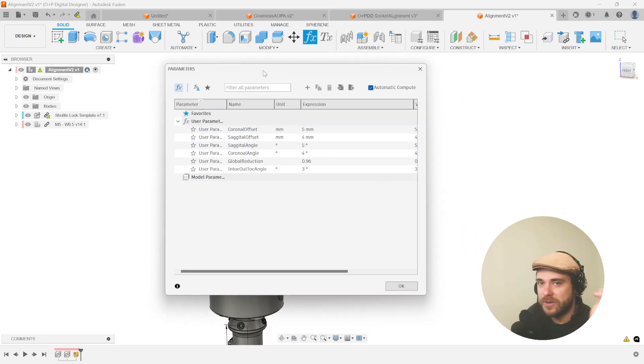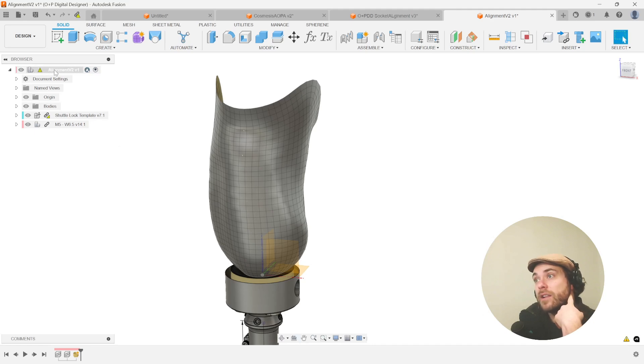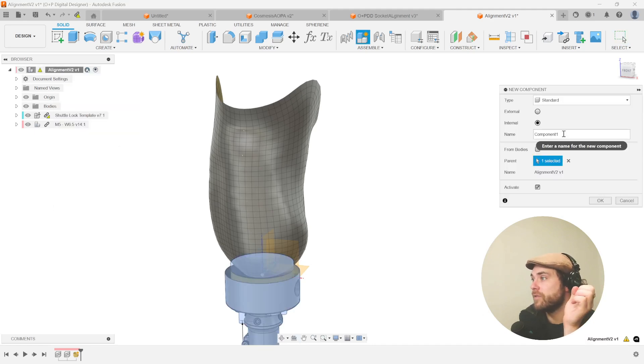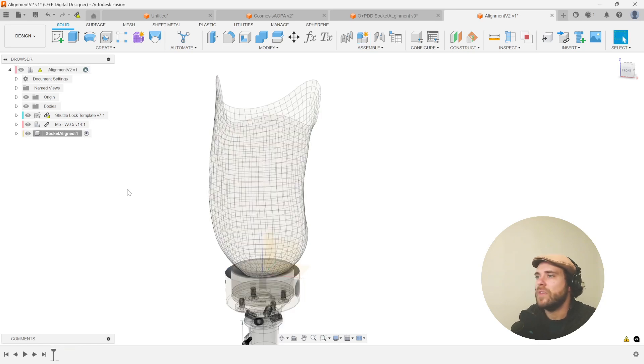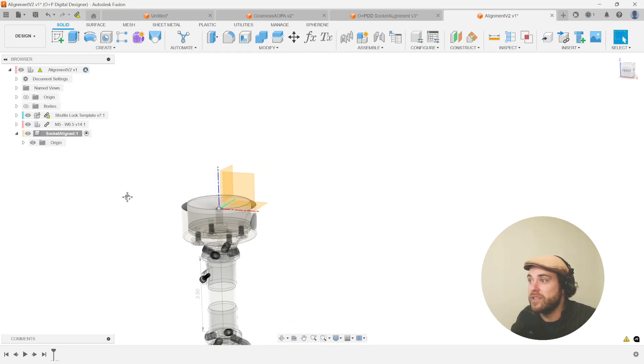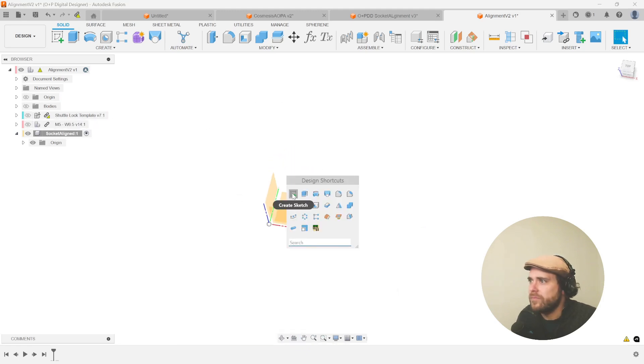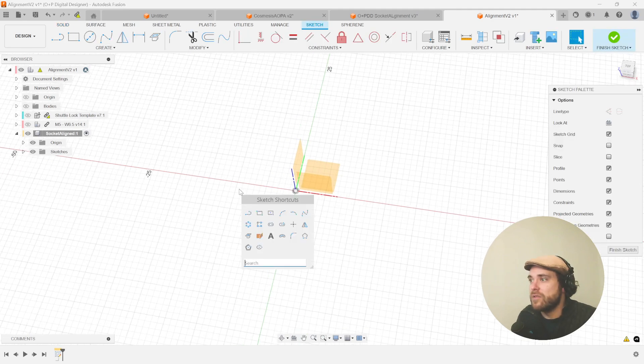We'll be able to call upon these as we now start to build out the smart sketch, which will give us those handles of control. Closing our parameters window, we have a bunch of user-based parameters ready. Let's create our alignment within a new component — my favorite first step of any workflow. We'll call this something like 'socket alignment.' In this new component, let's turn on the origin, turn off the root origin, hide the bodies, and create a new sketch on the top plane.